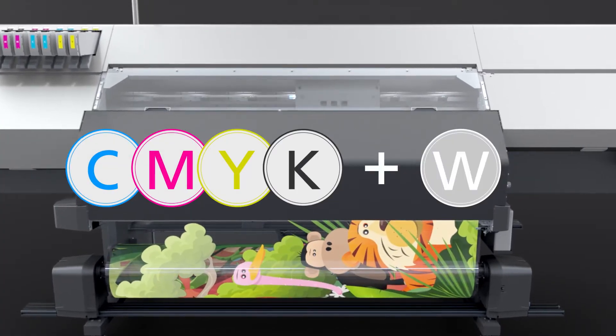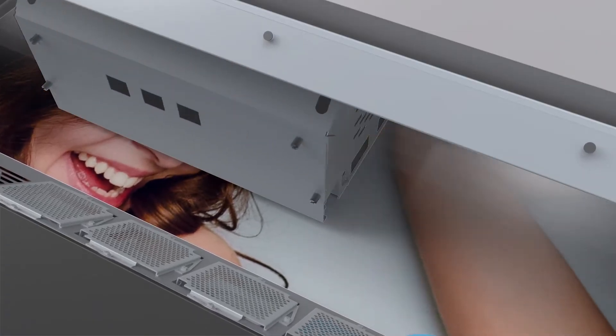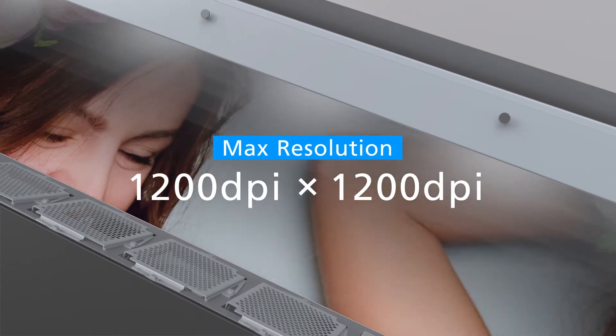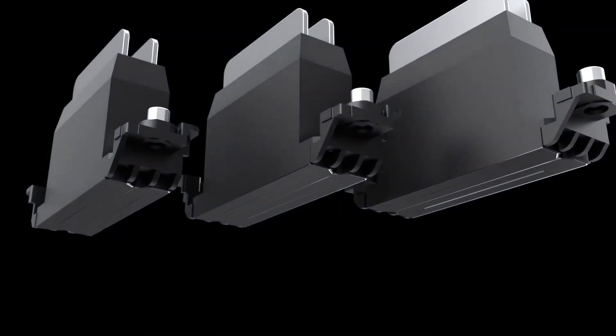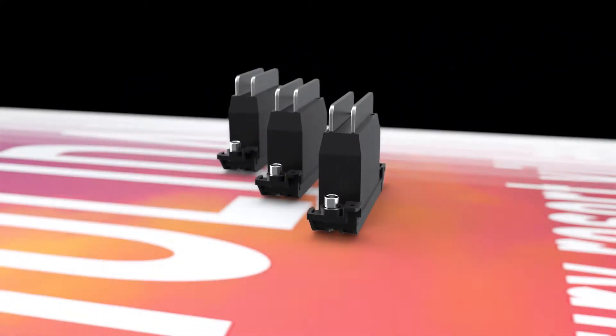White is added to the standard CMYK, producing vivid and vibrant colors. It's also capable of high quality prints with a maximum resolution of 1200 by 1200 dpi.